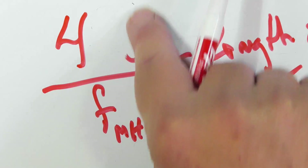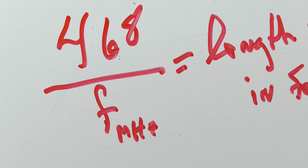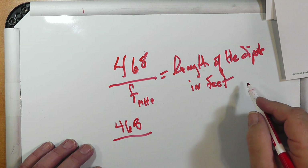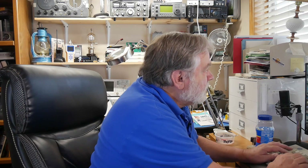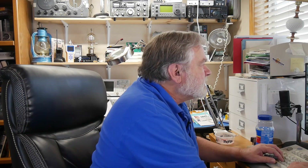It's 468, not 486 — sorry about that. So 468 divided by the center frequency, which is 14.175. This dipole, I know from experience, will cover the entire band with less than two-to-one SWR. Let's go ahead and divide that out. I'm going to go to Google — what is 468 divided by 14.175? And the answer is 33, almost exactly. 33 feet.